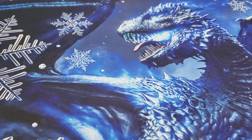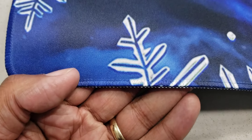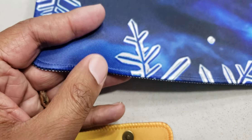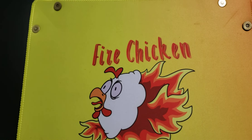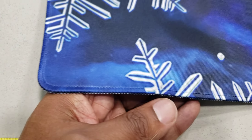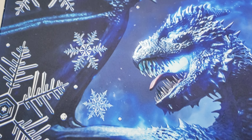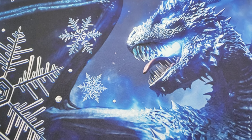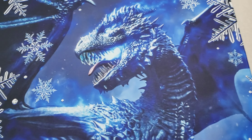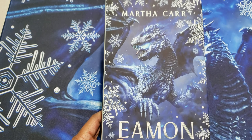This playmat here is actually quite nice. The first thing I'll mention is that it has a stitch edge, which is always my favorite thing. You can see that my own dice tray also has a stitch edge. Stitch edge is really nice because it means the mat doesn't fray. So if you're going to have your playmat for a while, that's a real plus. And this is the cover art of the first book, Amon, printed on the mat.